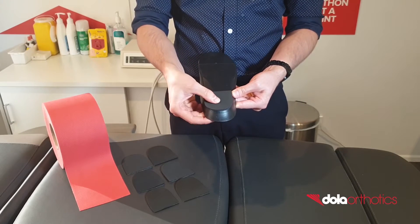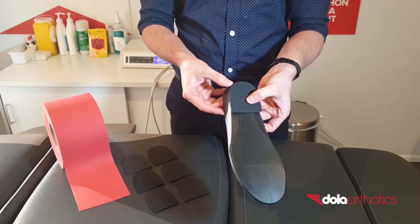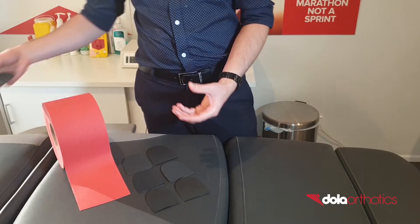This modification can be used to increase rear foot valgus control or increase the orthotic reaction force lateral to the subtalar joint axis.